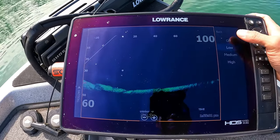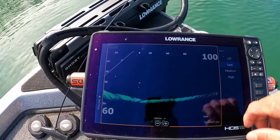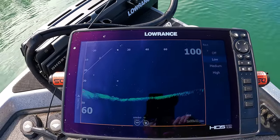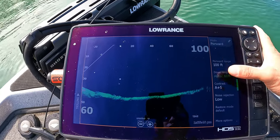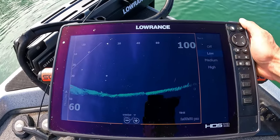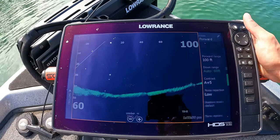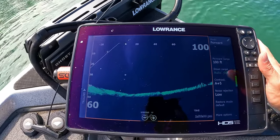Noise rejection — that handles noises underwater, maybe other transducers on your boat causing interference. They shouldn't if set up properly, but every boat is different. I normally keep noise rejection on low. There's motors running underwater that create a little disturbance, so keeping it on low keeps my screen pretty clear and allows me to see everything I need to.